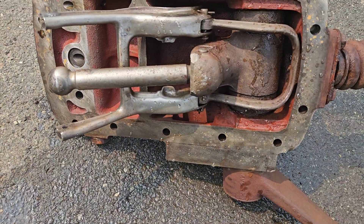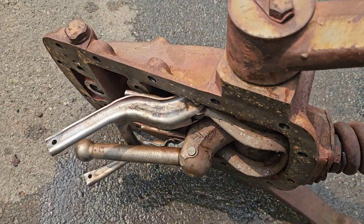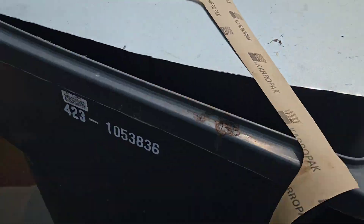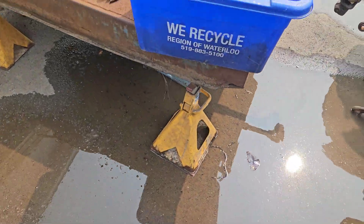What that did was force us to pressure wash because there was no other way to get the crap out of there. That's the underside of it. We got all the water — all the crap — out, and used diesel fuel to flush out the sump.